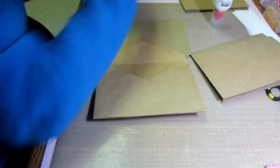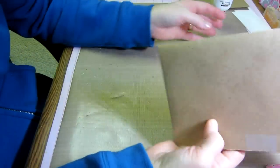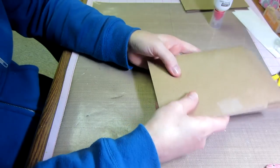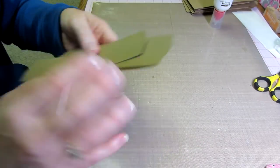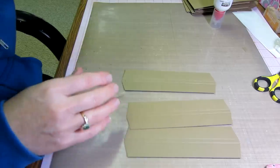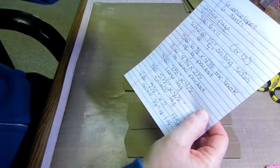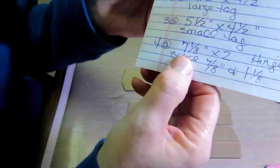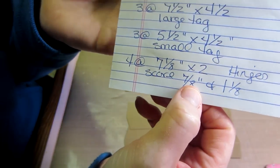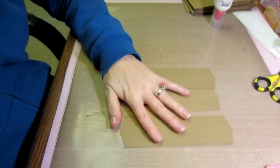Next I'm going to show you how to make the hinges. Your book is basically ready to assemble, and what we need for that are four strips of paper for the hinges — four pieces at seven and an eighth by two inches — and we're going to score those.